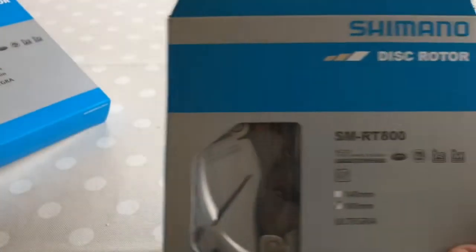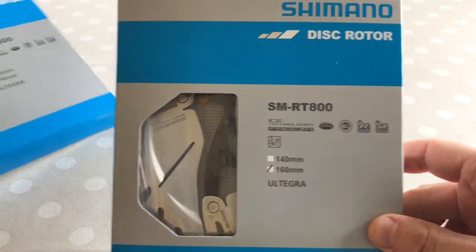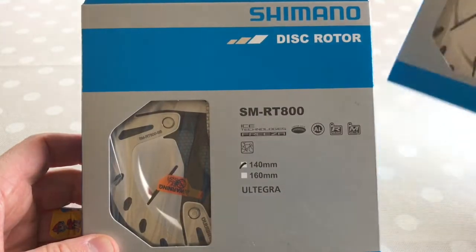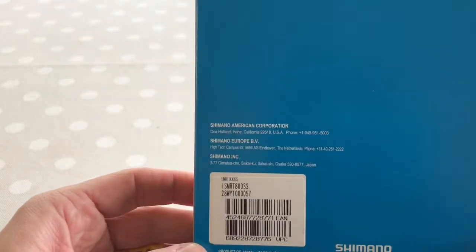One in 140mm and the same one in 160mm. I'm using 160mm on the back and 140mm on the front. Let's open up and have a look, see if there's anything interesting.